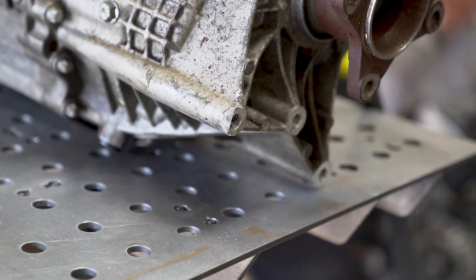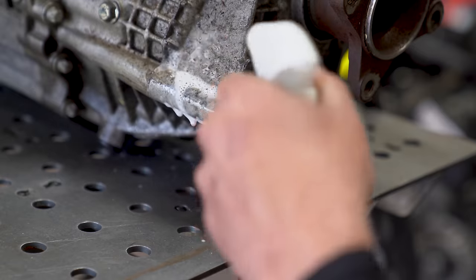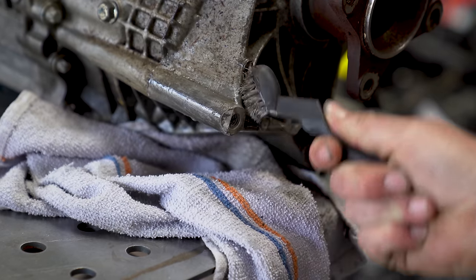Now this transmission is for my Mighty Max build. I'm literally in the middle of working on it right now, so hence why it's a quick episode. Whoever took it out of here probably just got a little careless on the transmission jack, maybe dropped it — who knows — but I can't get a bolt in there and it needs to be fixed anyway.